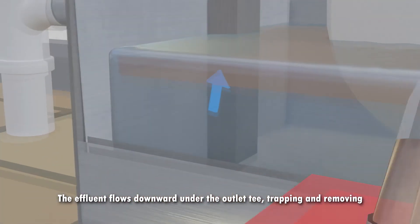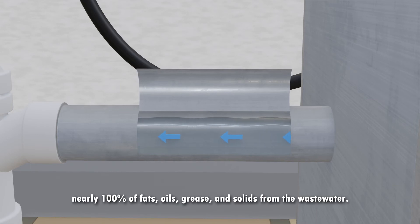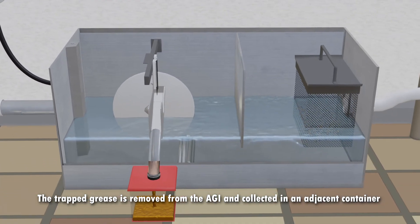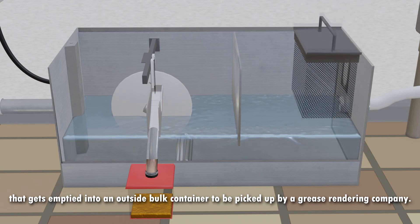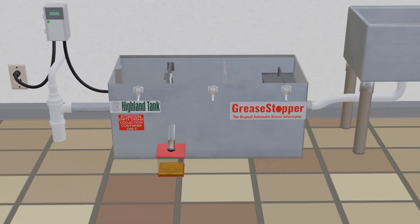Liquefied grease is removed from the wastewater surface by the disk skimmer and deposited in the adjacent grease removal container. The effluent flows downward under the outlet T, trapping and removing nearly 100% of fats, oils, grease, and solids from the wastewater. The trapped grease is collected in an adjacent container that gets emptied into an outside bulk container to be picked up by a grease rendering company. Thank you for listening!